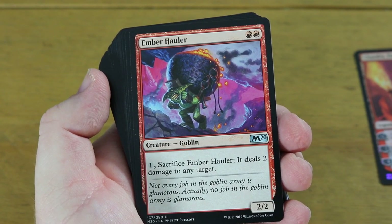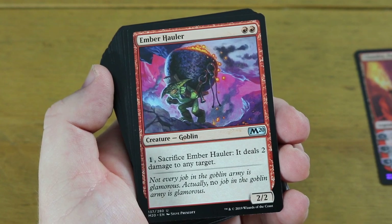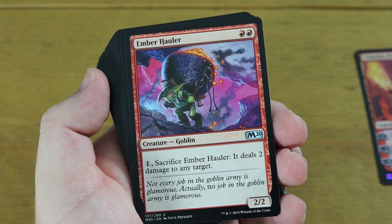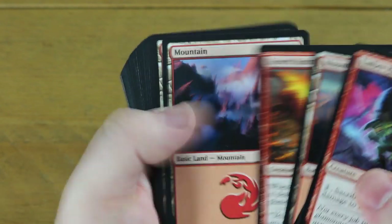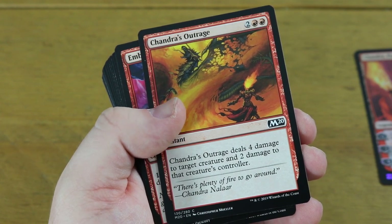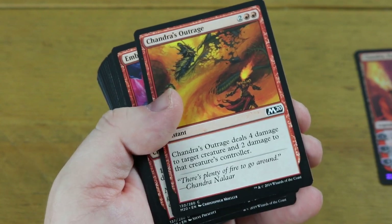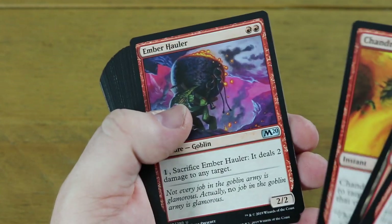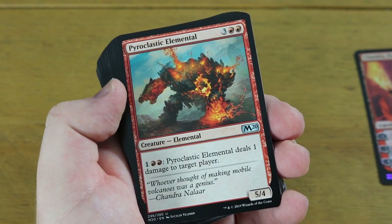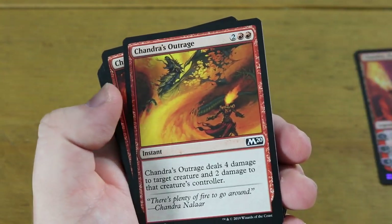The deck does need a bit of tinkering. Ember Hauler is in there - a Goblin 2/2 - the double red is never going to be a problem playing this deck, and it has an ability of sacrificing it for one mana to deal two damage to any target. We've got some mountains, and removal in Chandra's Outrage - a common that deals four damage to target creature and two damage to that creature's controller. They're never going to give you premium removal in these decks, but they're still viable.